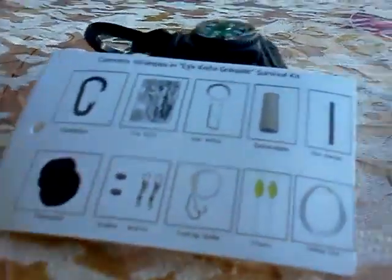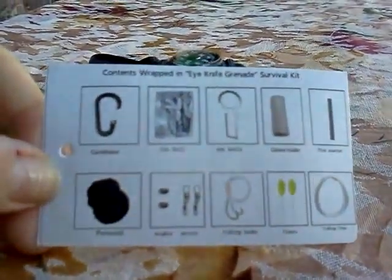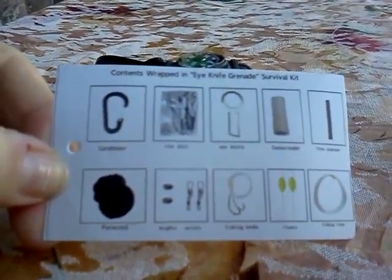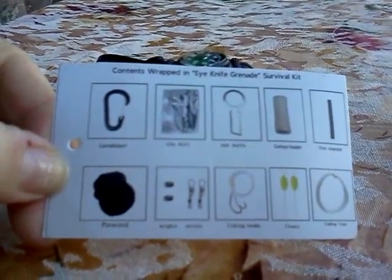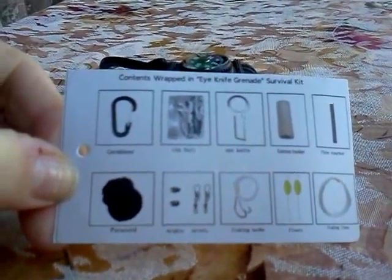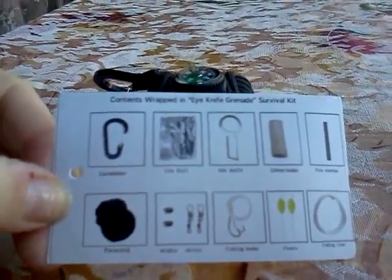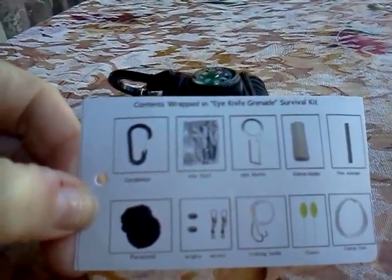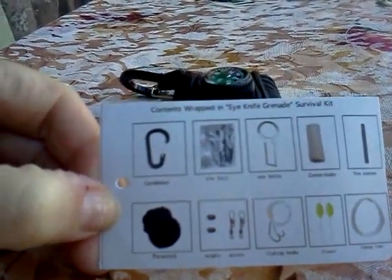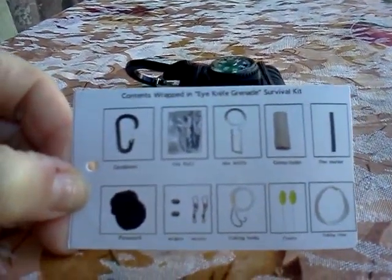So I'm going to tell you what's in it instead: a carabiner, an eye knife, tinfoil, cotton tinder, fire starter, the paracord, weights and swivels, fishing hooks, floats, and fishing line.